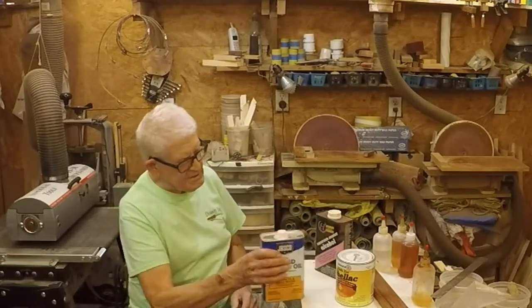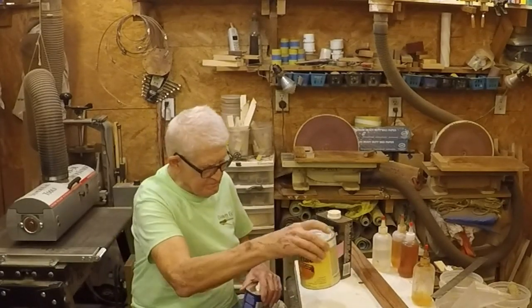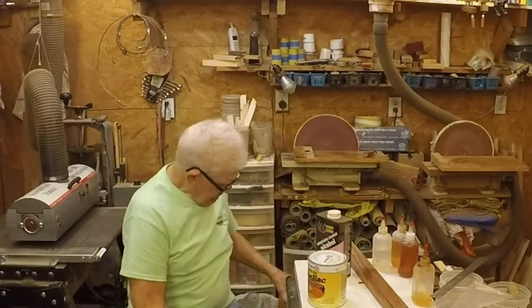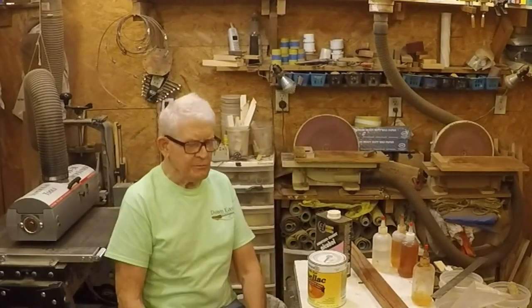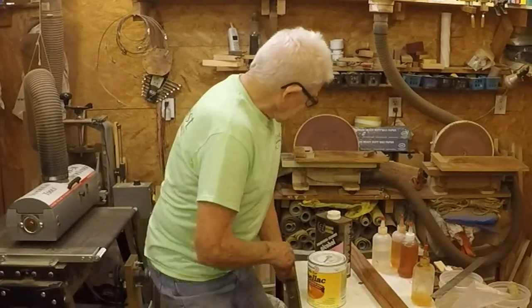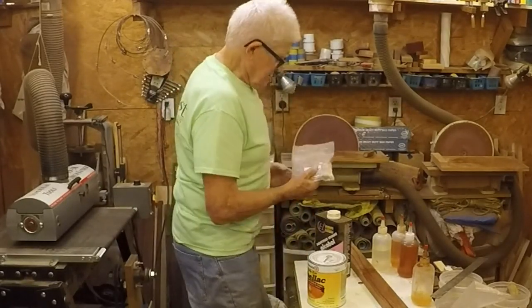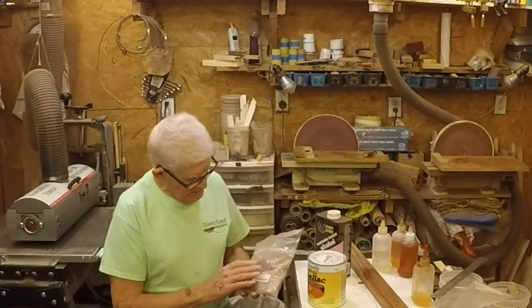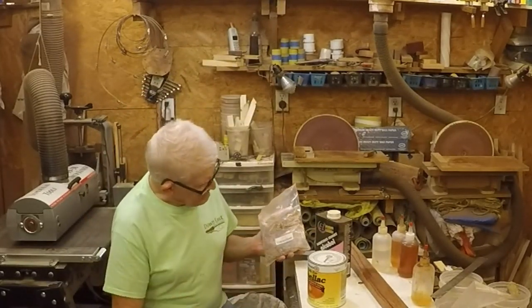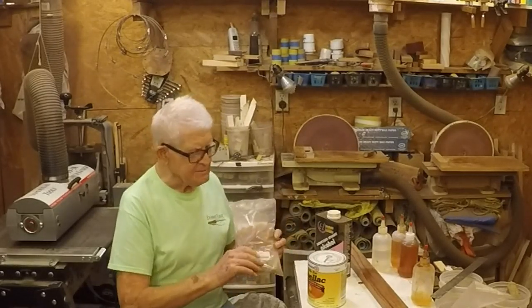Alcohol is just to dilute the shellac down some from two-pound cut — it's already in alcohol. You can always use your own shellac crystals. These are shellac crystals; you can dissolve these in alcohol and use them if you so desire. I've done it and I'll do it again sooner or later.